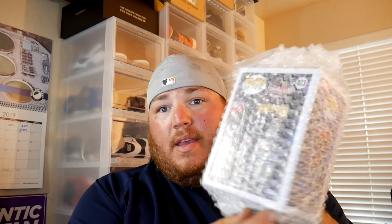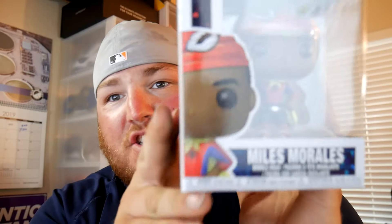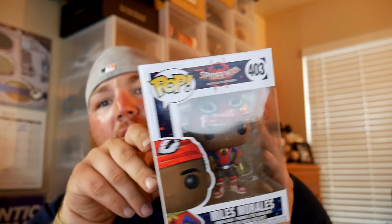I'm opening the little box first — I've been holding onto this little box for about a week waiting for the shoes to come. The Funko is the first one. Trying to open this without ruining the Funko box — good job Amazon, nice packaging. Alright, the Funko is Into the Spider-Verse Miles Morales Spider-Man.